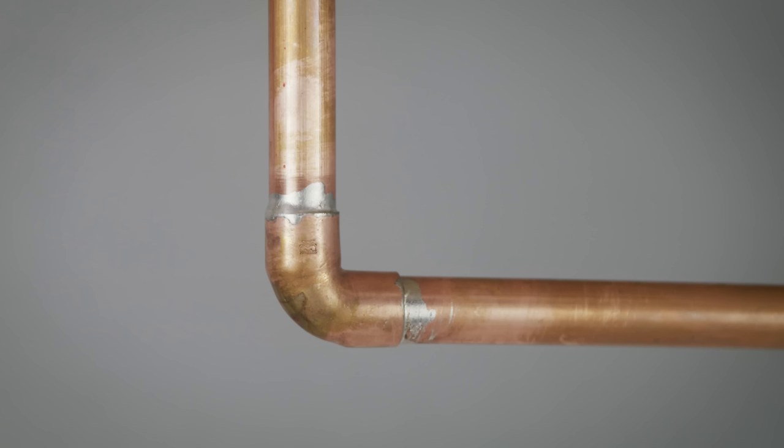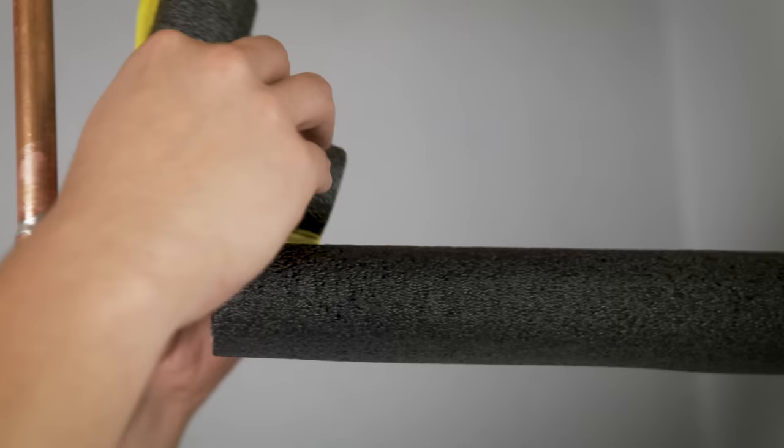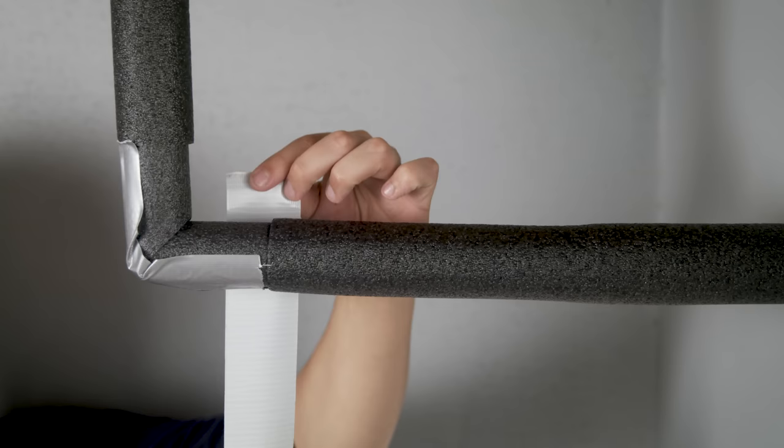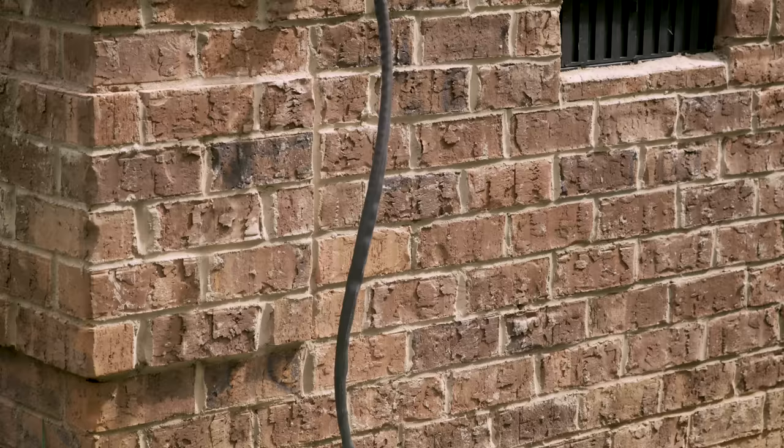Cut the tubing to the lengths that you need using a utility knife or a pair of shears. When you get to an elbow, you can use foam corners that make it easy. Just split the tubing and wrap it around your pipes. Make sure you loosely wrap a little bit of duct tape around the insulation along the way to keep it secure. Insulation works best if it has a little bit of room to breathe.